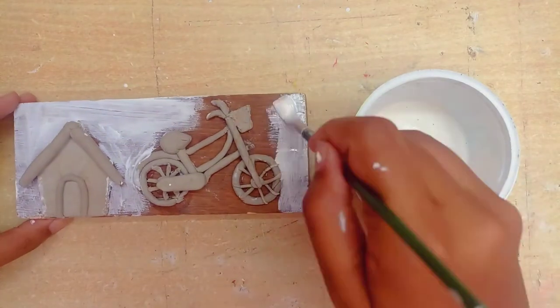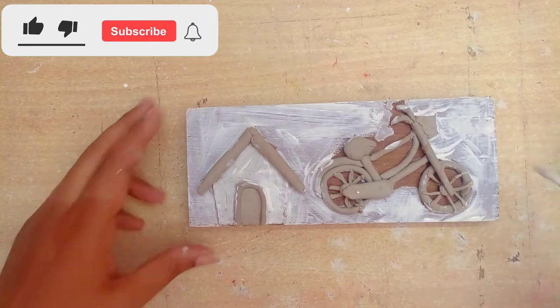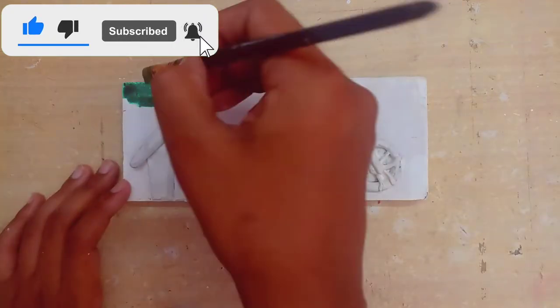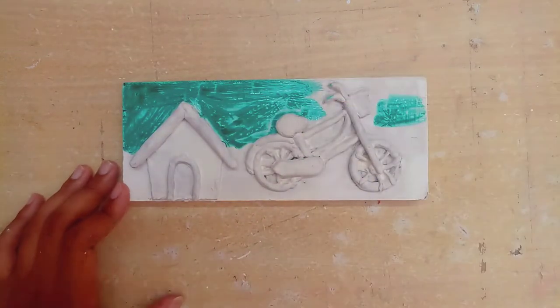Now we start with white acrylic paint. First of all you have to apply white acrylic paint, otherwise the colors don't come out well. You can see that our white acrylic paint base coat has been done. Now we will start with the background.